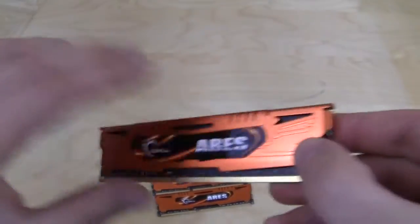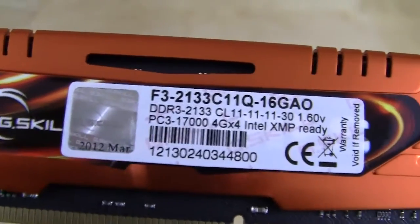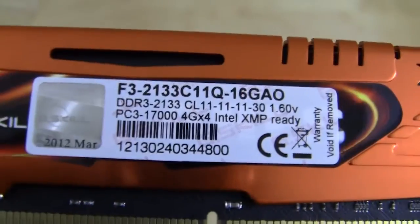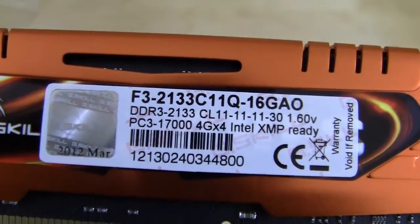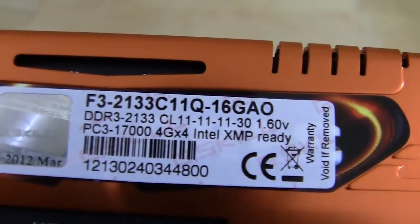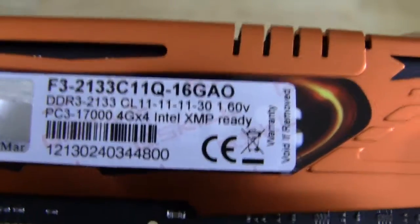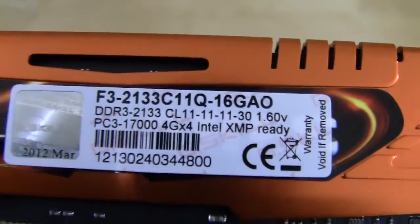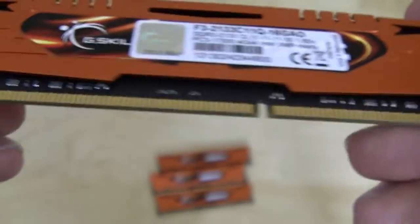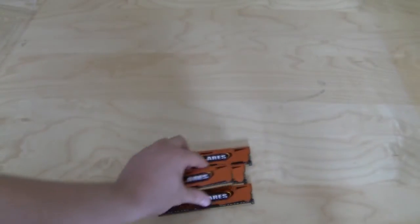On this side there is a sticker that lets you know this is the F3-2133 C11Q-16GAO kit. It is DDR3-2133 with timings of 11-11-11-30 at 1.6 volts, and it is a 4 gig Intel XMP ready kit. Interestingly, 1.60 volts — we usually see kits at either 1.5 or 1.65, so it's interesting to see these running at 1.6. Black PCB, which looks pretty cool with the orange heat spreader. And again, this is a 16 gig kit with all four DIMMs.